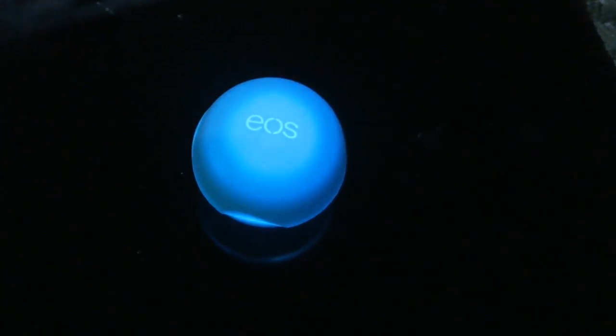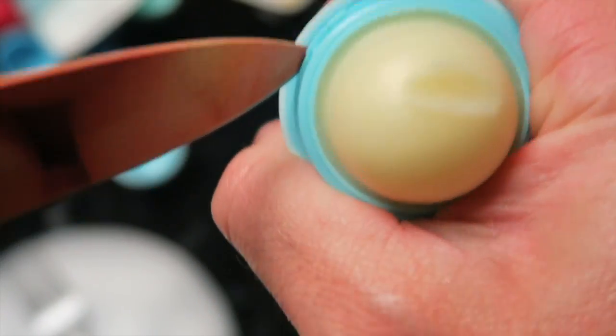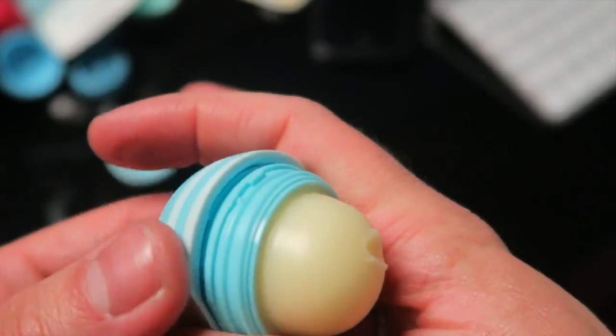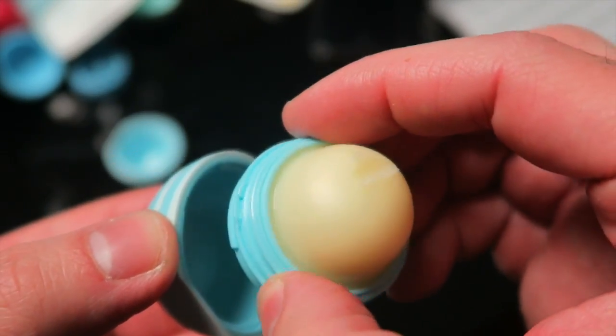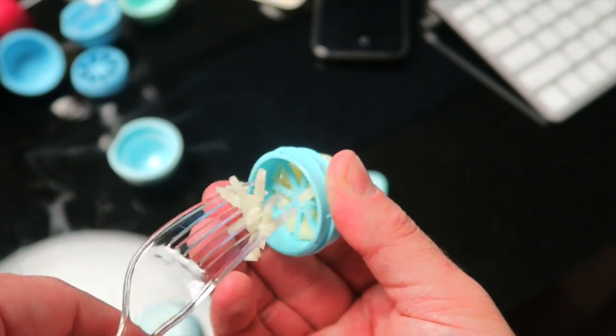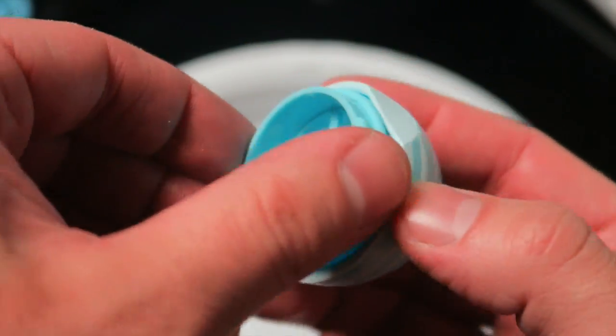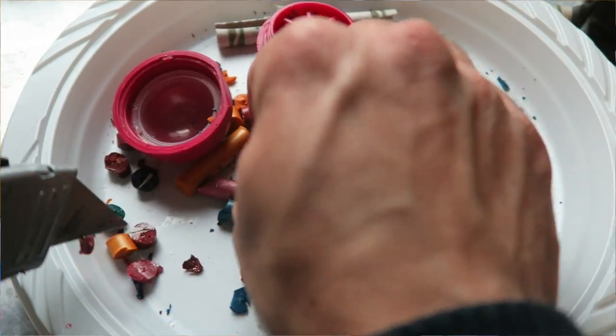First, carefully pop out the middle ring of the EOS container. Once you have that out, go ahead and pop out the EOS lip balm — you can store that aside for later use. Then take that middle ring and screw it onto the other half of the EOS container.